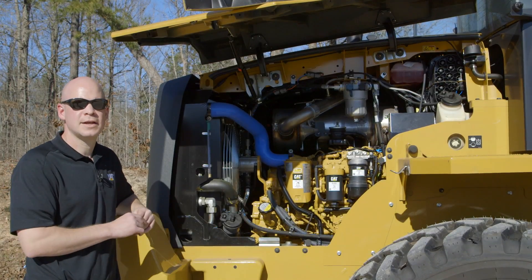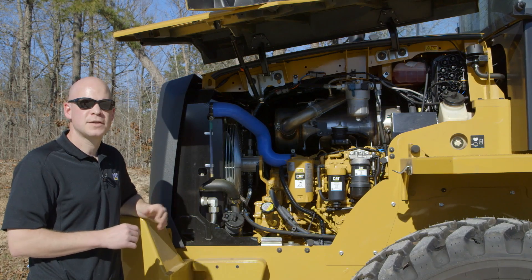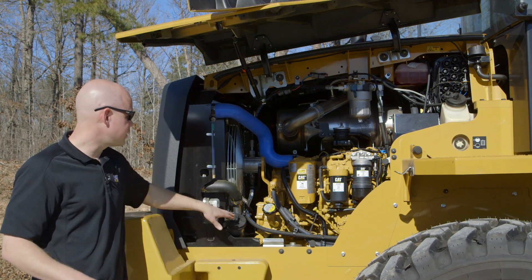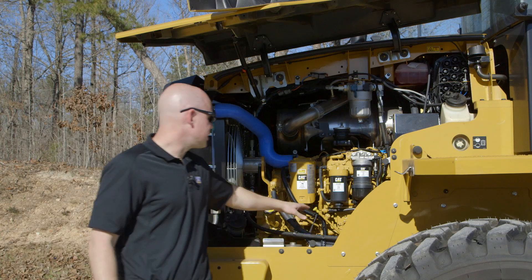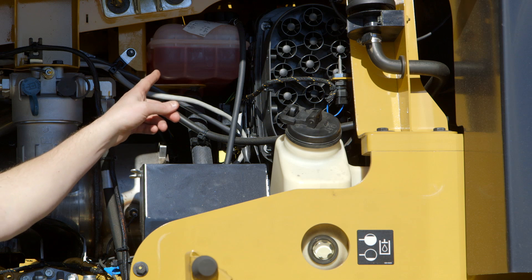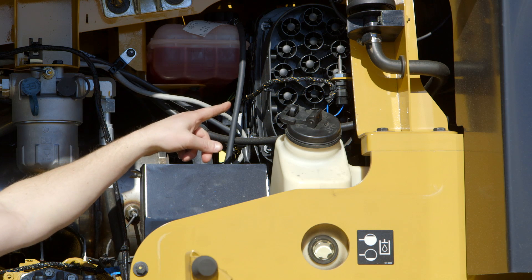When you open the right hand hood, you'll find all of your key daily and routine maintenance items. A few to point out would be your diesel fill, your engine oil level check, your fuel water separator, your coolant level, and your engine air filter.